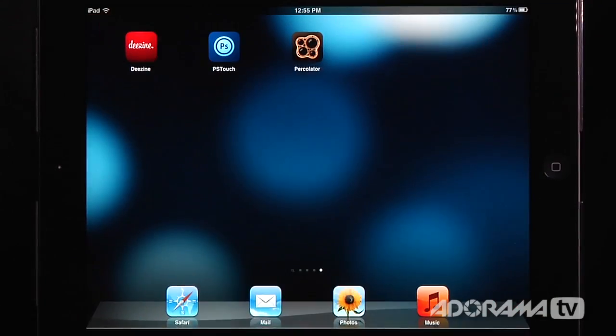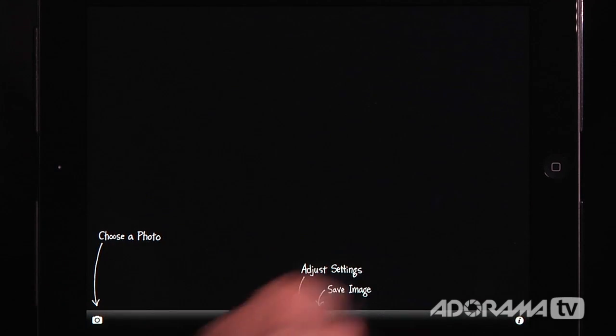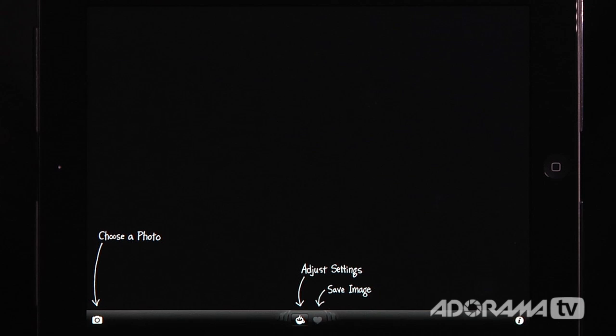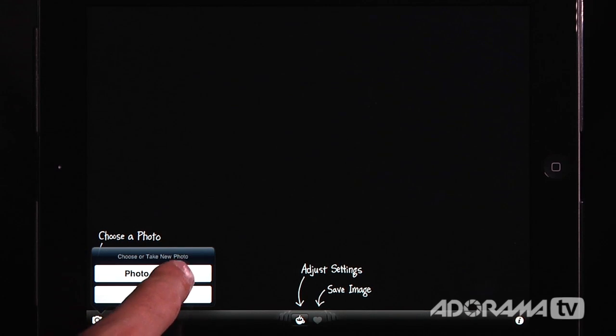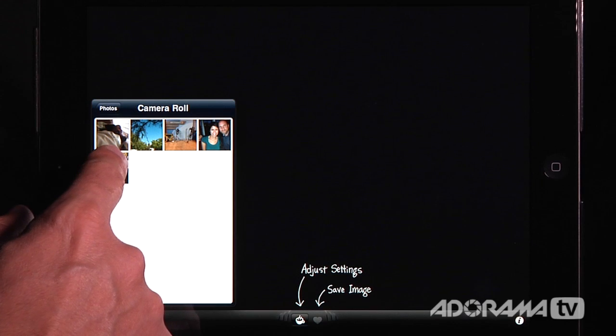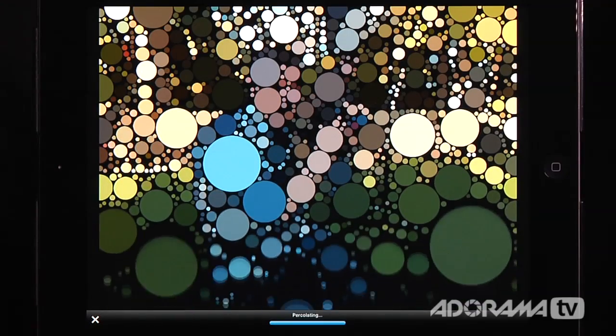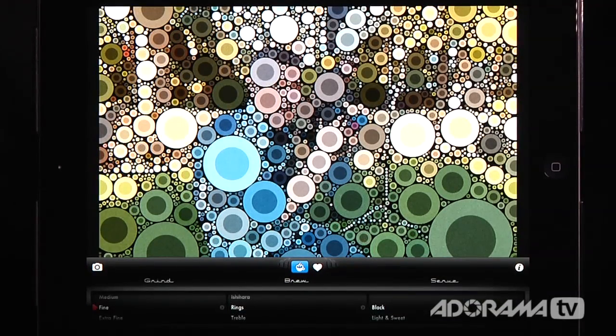Let me go back and open Percolator. When we first open it, you can see there are all kinds of nice hints that tell us how to use it, and it's so easy to use. You really only need three things. The first thing we're going to do is choose a photo from my photo library. I'll go into my camera roll and choose this Dane shot. It's going to load this in, boil the water, percolate and process, and here's our percolation — it looks nothing like the original image.